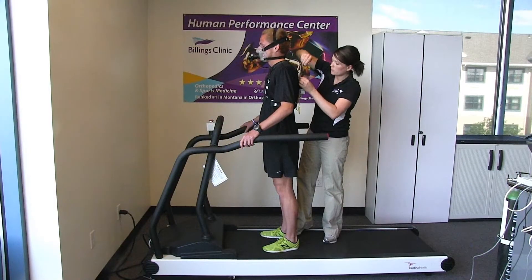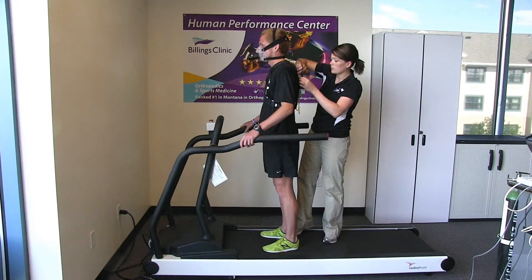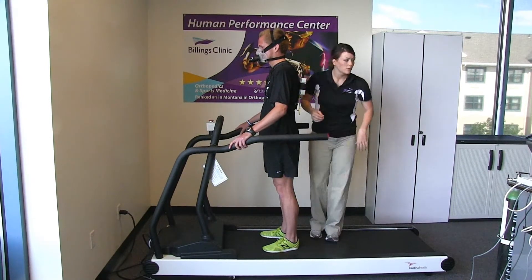For blood lactate testing, we actually take a blood sample with a finger prick — it's just like a glucose monitor. That test is about 30 to 45 minutes long.